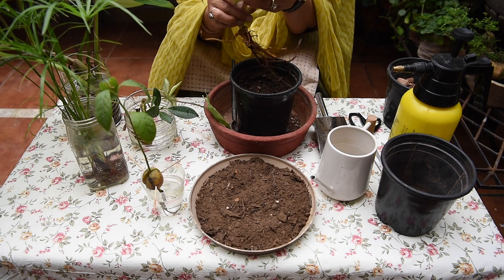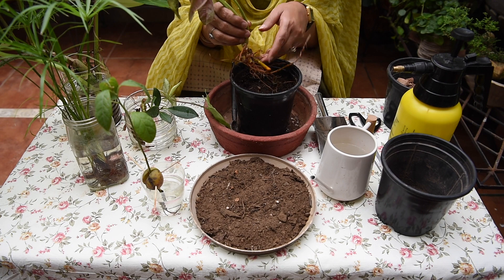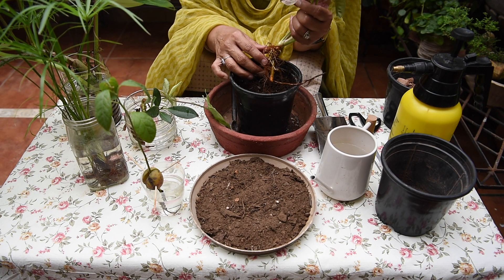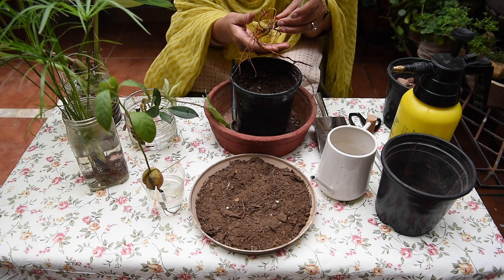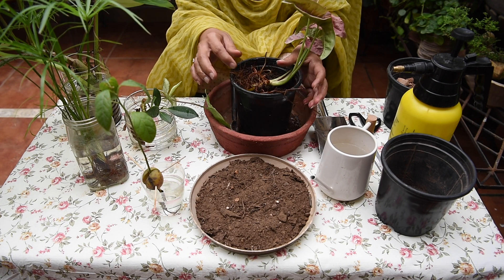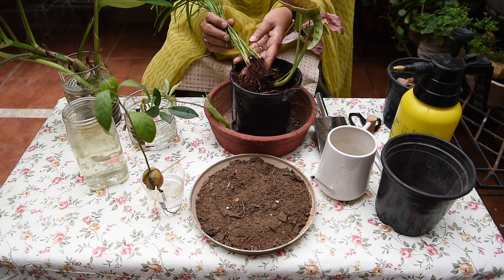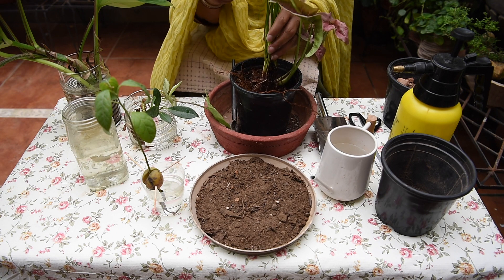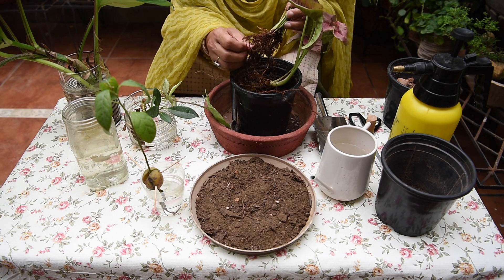Look at the roots of the Syngonium — they are very good. I think today we will do this one. The roots are good. And this umbrella palm — its root system is also well developed.